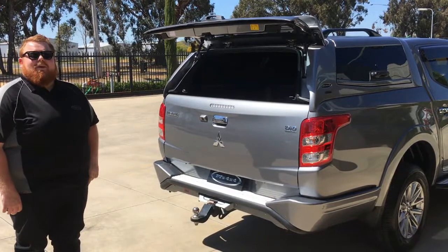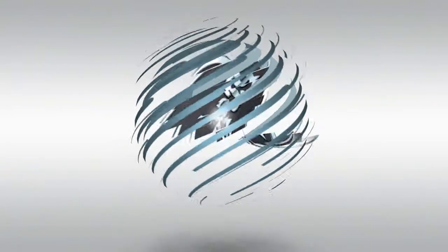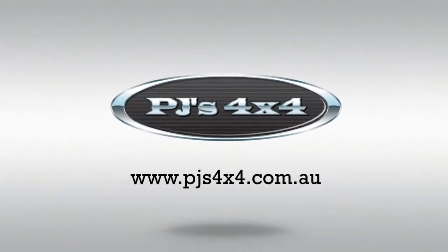And there we have it folks — the Pro-Lift Tailgate Assist by PJ's 4x4.